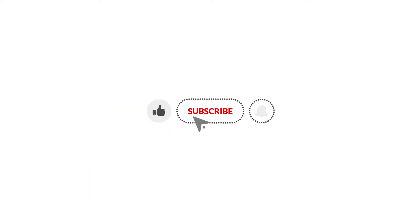Please subscribe to our channel and click on the bell to stay notified on our new product launches.